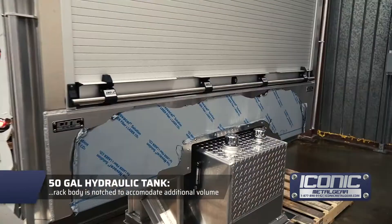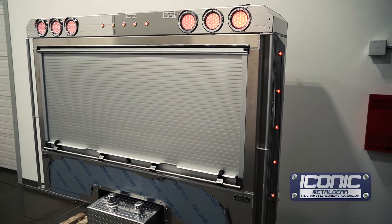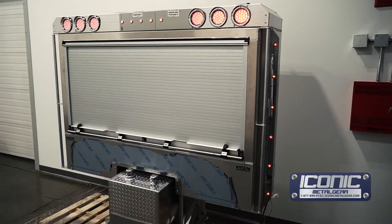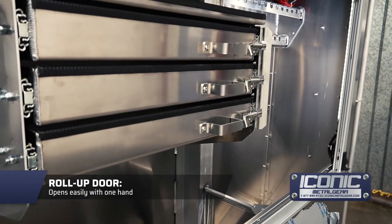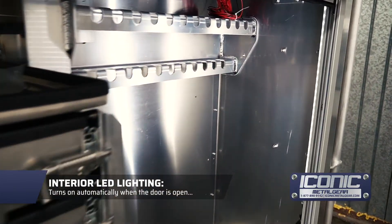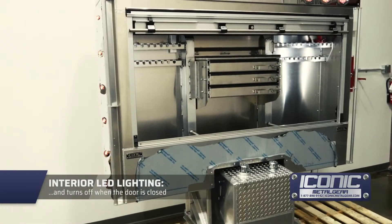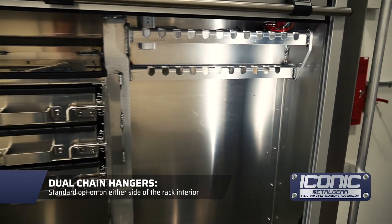It's got a notch built into it, so we had to figure that out. I'll show you the inside — it's got some other unique features. One hand rolls the door up, which is really nice, and we've got the inside light so when he opens the door the lights come on. That's a feature that comes with the door if you want it, and it's got the dual hangers on each side.